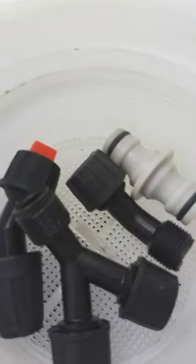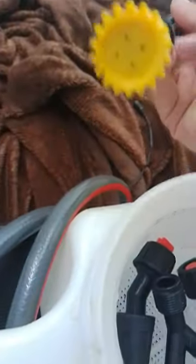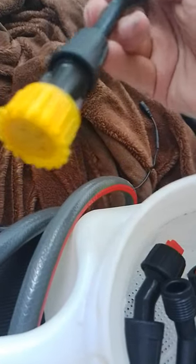And here you've got some attachments, which includes a filter as well. You put the filter in there, and then this is your other head, like your shower head, and that goes in there as well.